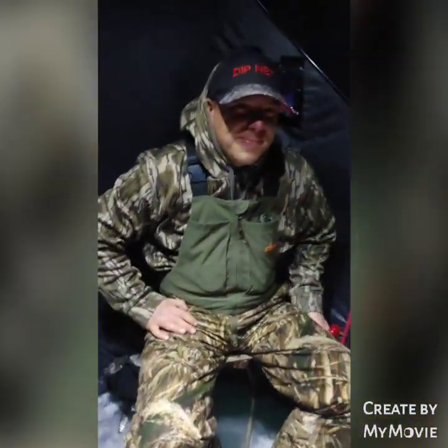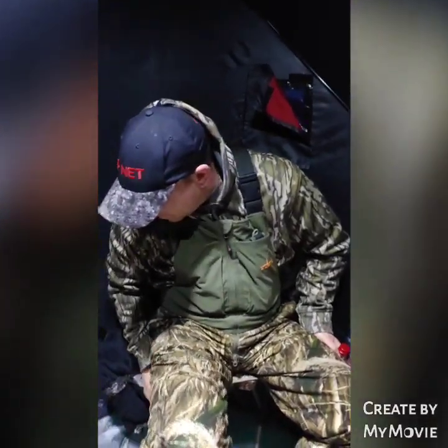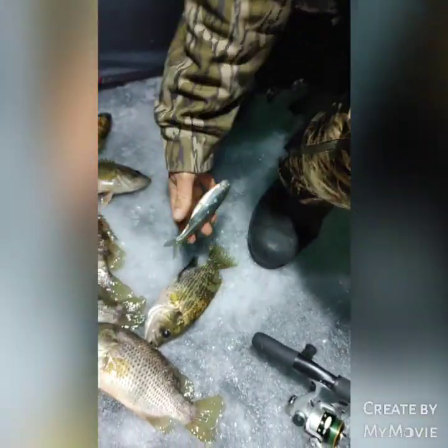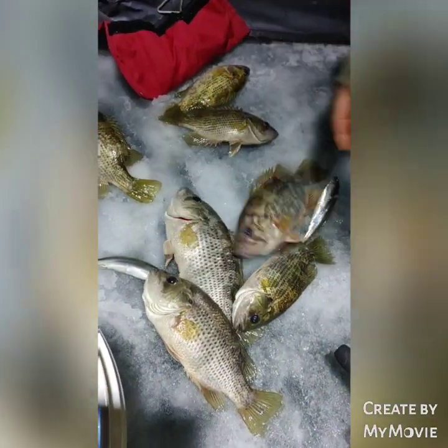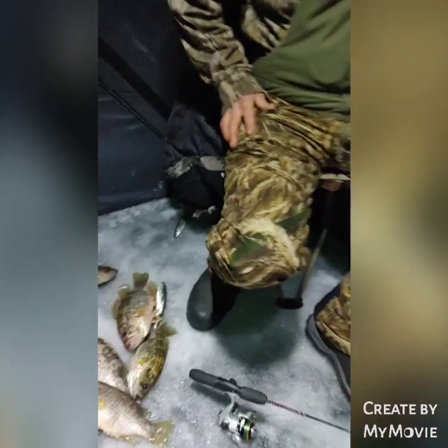All right, this is Dakota Joe's Outdoors. We are trying to do the ice fishing for smelt. I got Ryan with me. And we are starting to pick up smelt — some nice smelt there. We got a bunch of rock bass. We got three smelt on the ice and we got about seven rock bass.